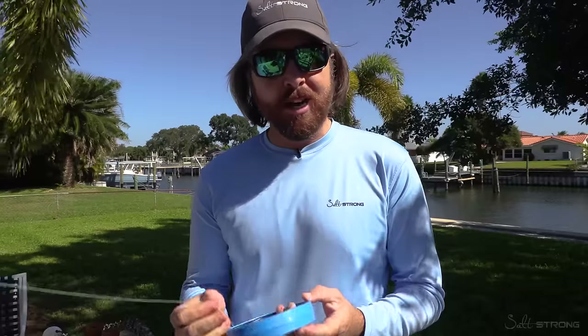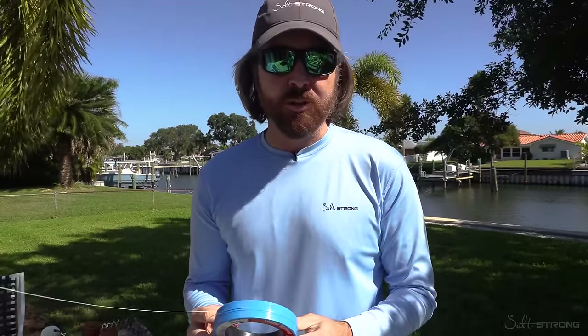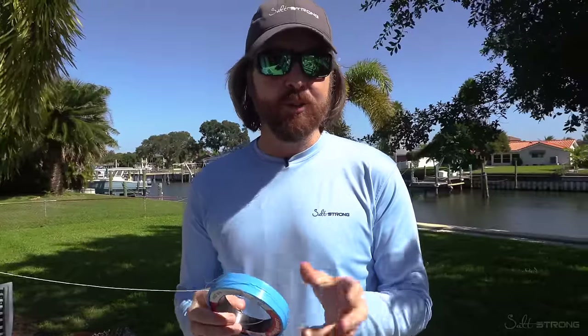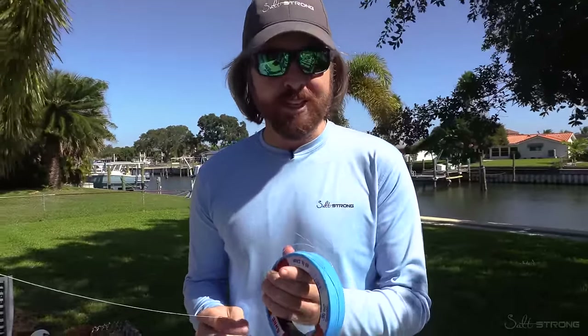If you've been having any trouble at all with the FG knot, this video is for you. I've had a lot of questions come in about tying the FG knot and people saying that it's been difficult. And here's the thing to do to start — it's all about getting comfortable with this knot. In most cases, the difficulty arises from using a leader that is very thin and flexible.